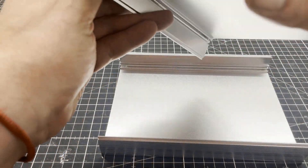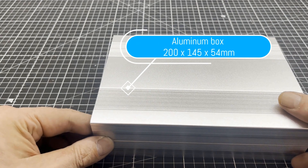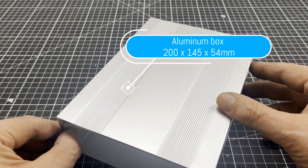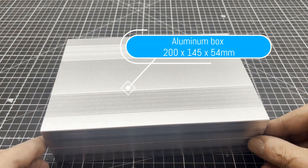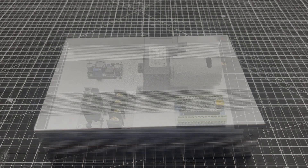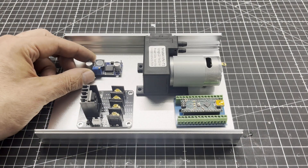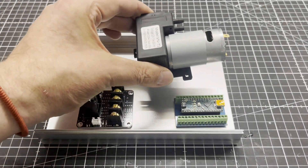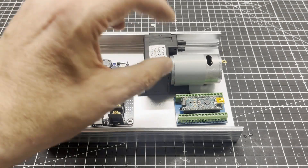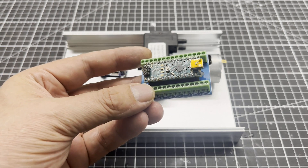The box is based on a tongue and groove system. First, I roughly laid out the components. The pump is a so-called diaphragm air pump with a flow rate up to 10 liters per minute. The microcontroller that controls the whole thing is an Arduino Nano, that sits on a screw shield.